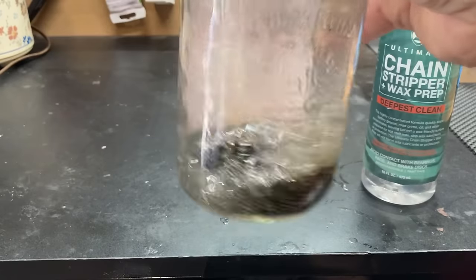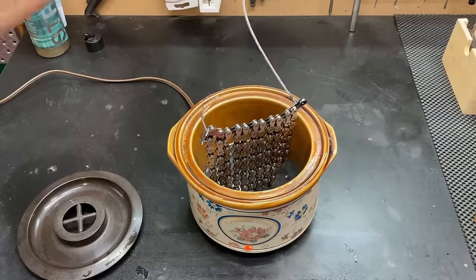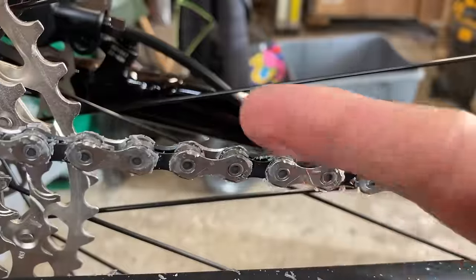In today's video we're going to be taking a look at how to wax a bike chain. There are a lot of benefits to using a wax bike chain including a cleaner and more efficient drivetrain, and I'll be showing you exactly how you can do this for yourself at home.